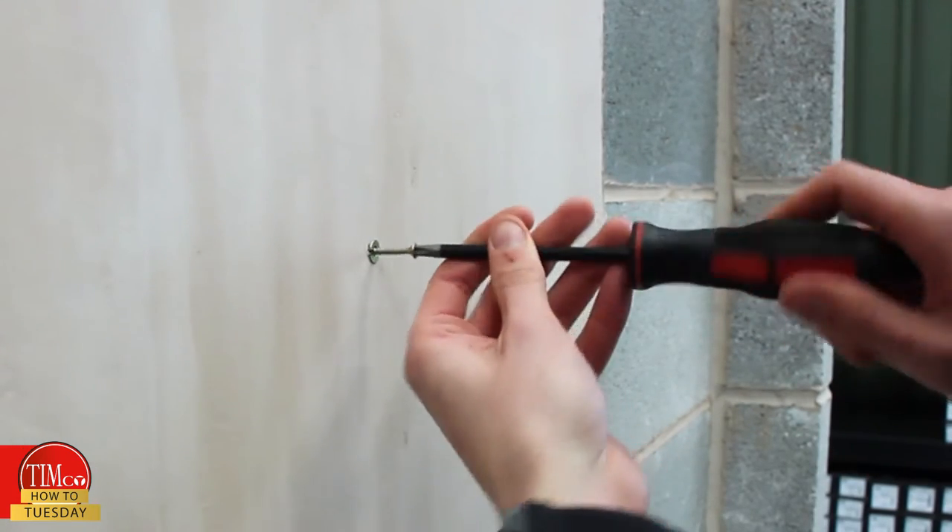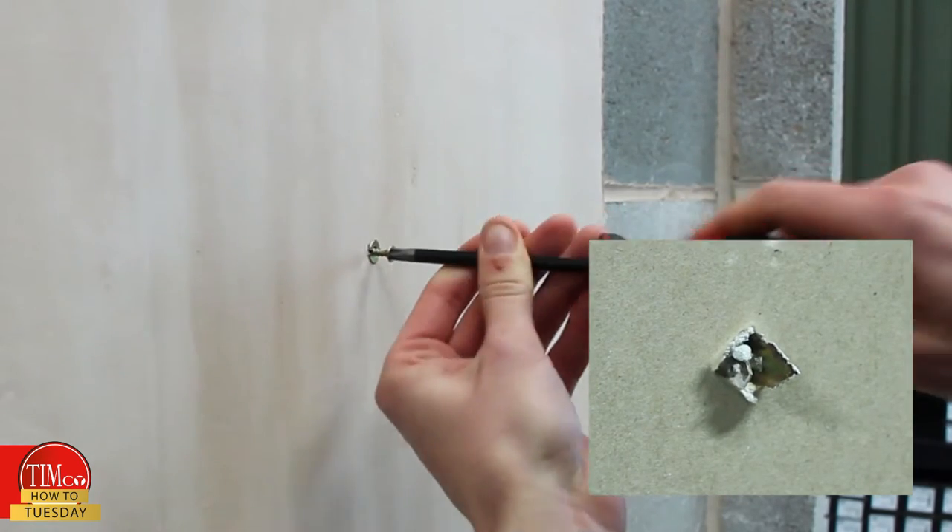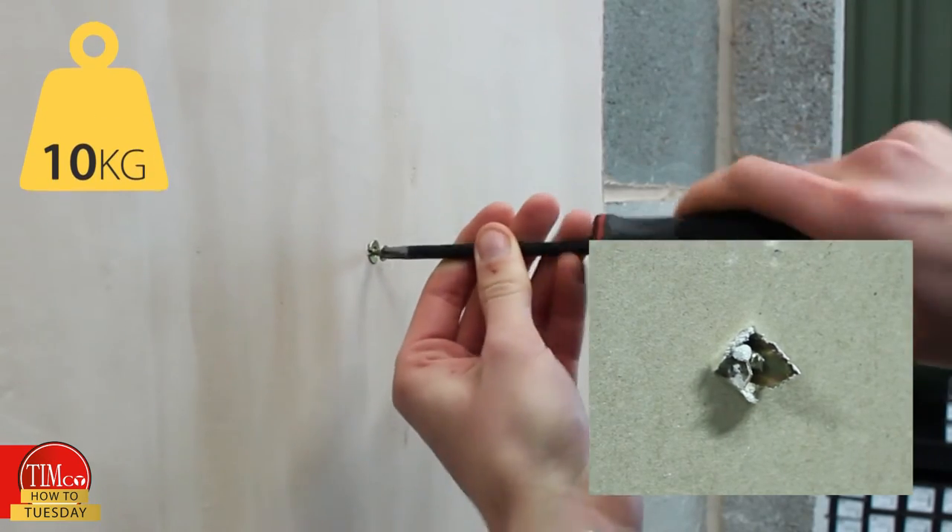As I start to tighten the screw, the fins at the back of the fixing open up against the back of the board to give it a secure hold. The expanding fins should allow the product to safely hold a maximum of 10 kilos.